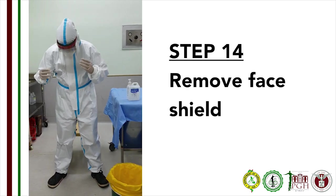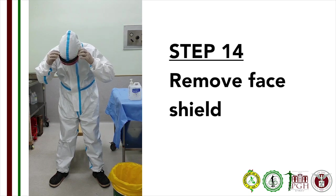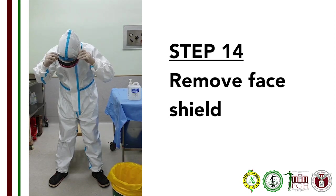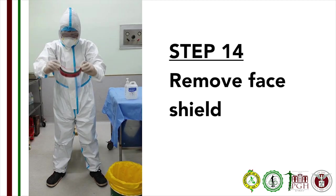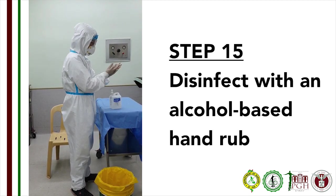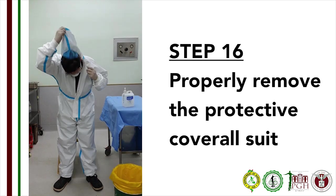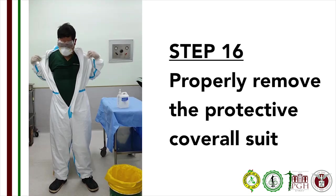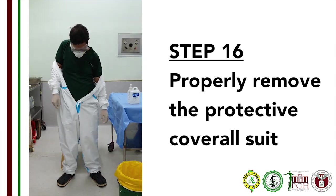Step 14: Remove your face shield. In removing your face shield, tilt your head forward and grasp the garter from the back of your head, and dispose of the face shield directly into the disposal. Step 15: Disinfect your hand with an alcohol-based disinfectant. Step 16: Remove the protective suit or coverall. First, remove the hood, unzip the suit, and remove the sleeves by pulling them from the outside of the suit.